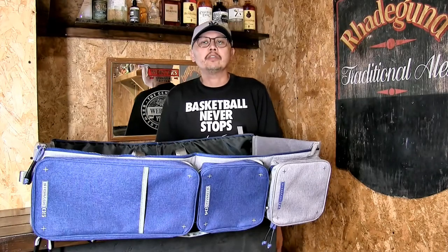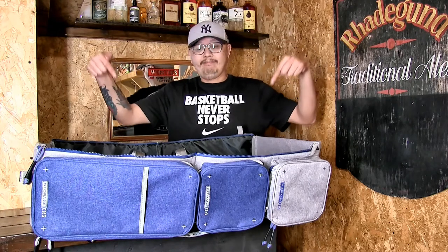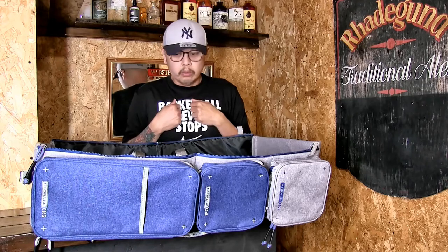Hello guys, welcome to Popular Airsoft. This is your Master Chief and today we are going to look at the latest that have come out of Laylax — their Laylax container gun case.